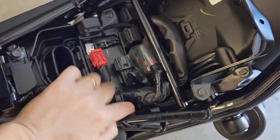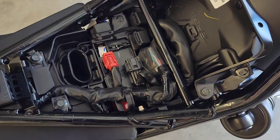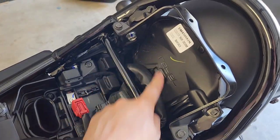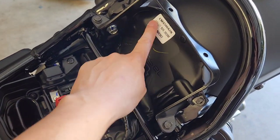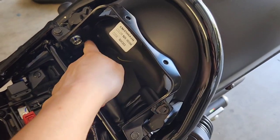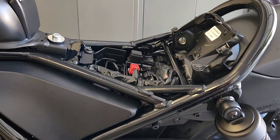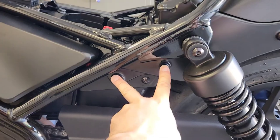As you can see, you won't be able to get to those bolts properly unless you start disconnecting things and moving them out of the way. You also need to remove this black plastic cover so that you can gain access to the bolts.